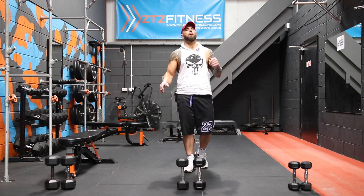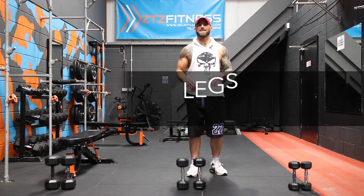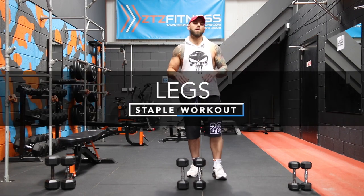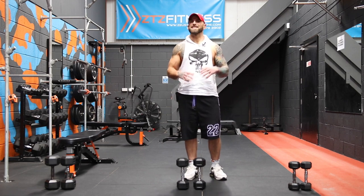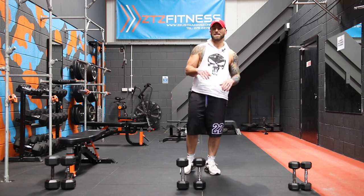What's up guys, welcome to Zeus Fitness, it's your boy Grant here. Today we're going to be doing another staple workout, this time for the lower body — the legs. Up to this point we've been doing 40 seconds on, 20 seconds off, but today, since I know you hate leg workouts, we're going to do less exercises but for more time.